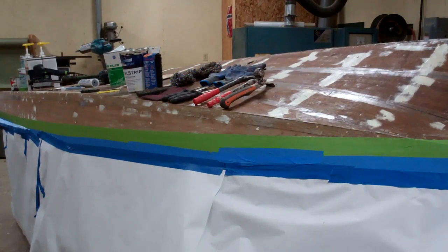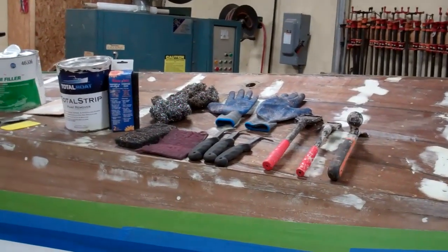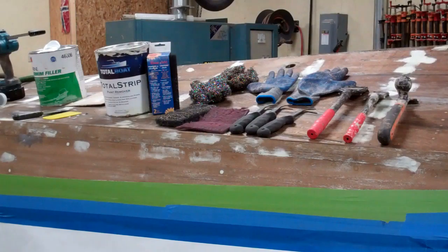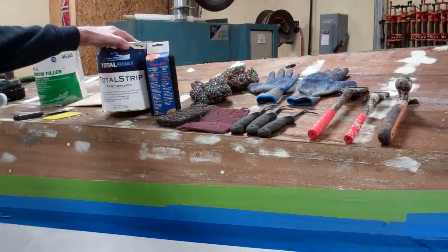We started out with this boat with a heavy, heavy series of coats of bottom paint. We went at it with the stripper. Since circa 1850 has been banned, there are no good strippers on the market — I promise you, there are no good strippers on the market. This is not a good stripper, but it's the least awful among the terrible ones now available to us.